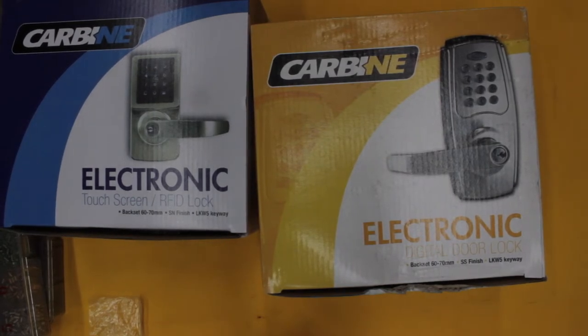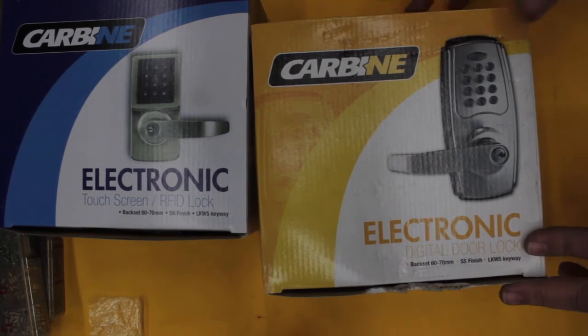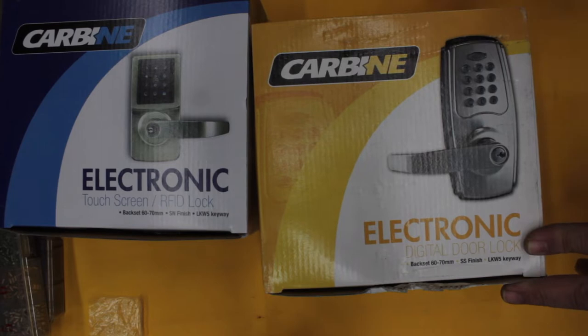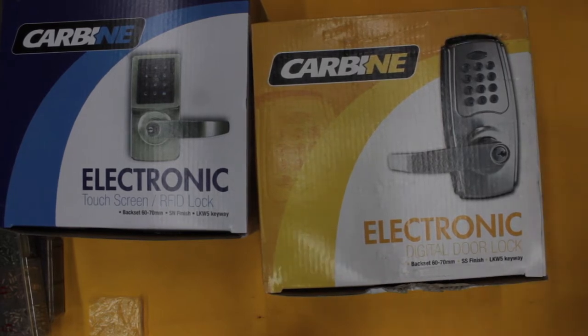Welcome to another video from Dr. Lock. I want to do a quick review on these two digital door locks. This one here has been out for a few years and it's not been without problems. Some have had problems, some have just been working fine. They're more for domestic or light use areas.